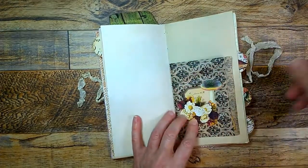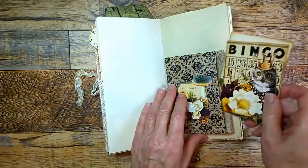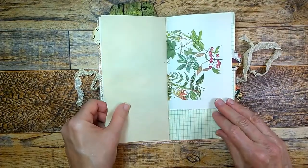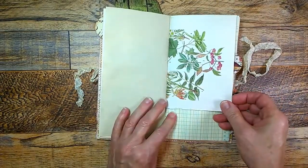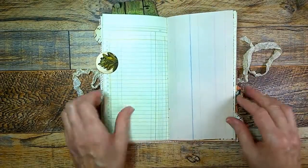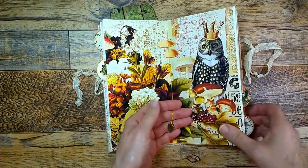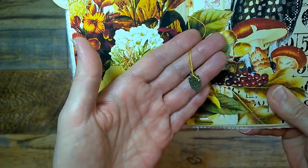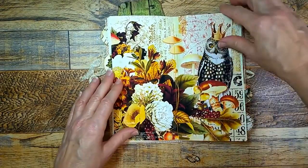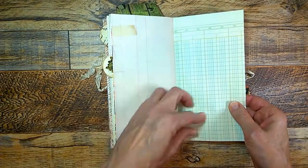There's a scrap piece of paper there. There is a bag as a pocket with a couple of little journal cards inside. And here is a vintage nature book — I got that from there. Here's the middle, and in the middle there's a little owl charm I like to put inside my journals. This beautiful collaging.